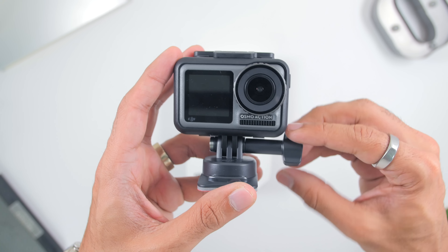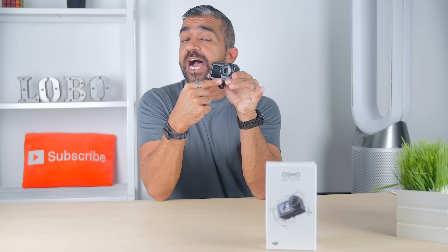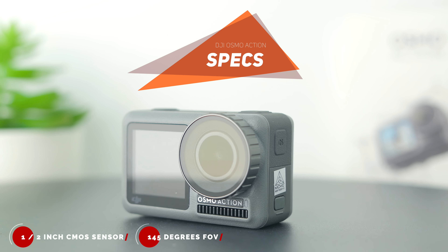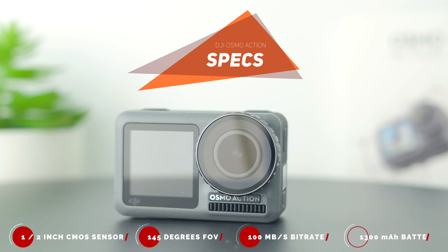There is a cute little battery case where not only it stores the battery but also the memory card inside as well — nice one, DJI! Then you'll find a USB-A to USB-C cable and also a screw mount to mount the Osmo Action within the plastic cage, which can of course be used with other action cameras as well. Lastly, there is the instruction manual.